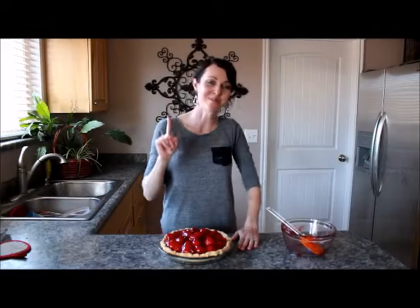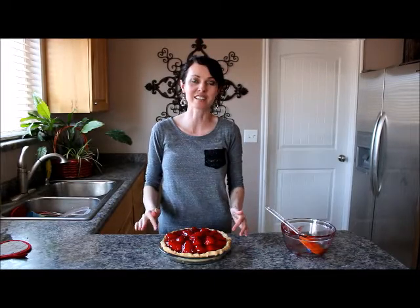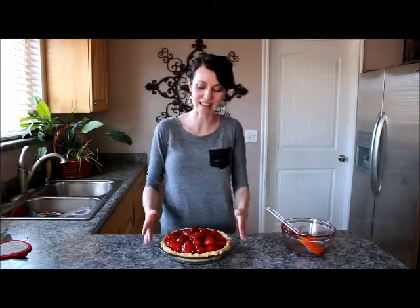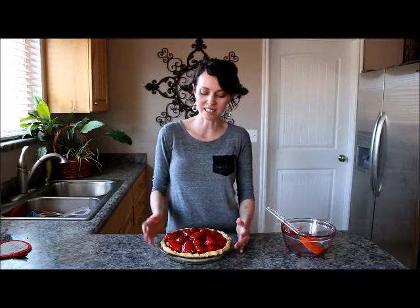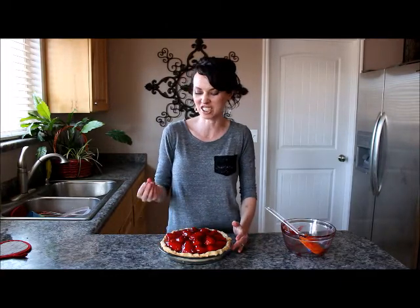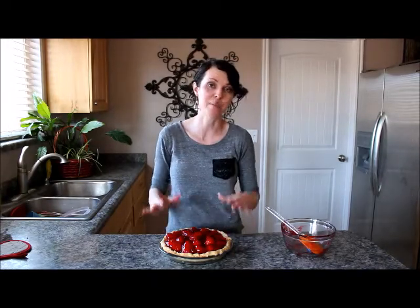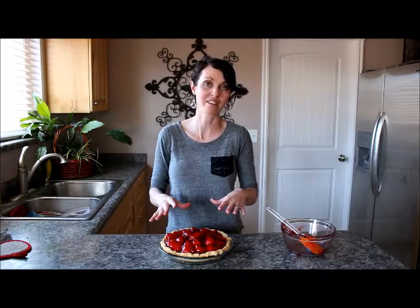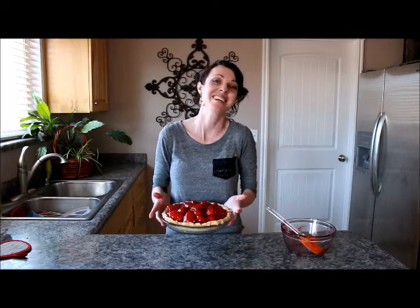One more tip before you go. To keep your pie crust from going soggy, before you bake that pie shell — whether it's homemade or store-bought — take a little bit of granulated sugar, just a good pinch, and sprinkle it all over the inside of the pie shell. Once you bake it, that sugar melts and it forms a barrier between your pie filling and the crust. So this pie will be nice and crisp for our Sunday dessert after church tomorrow.